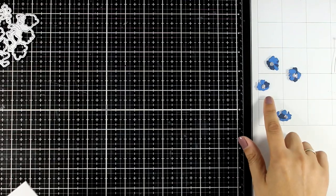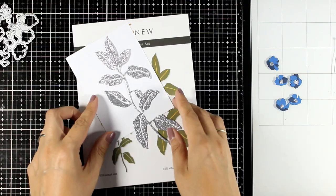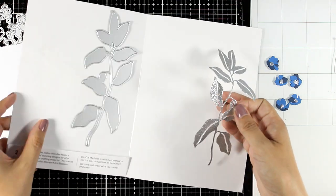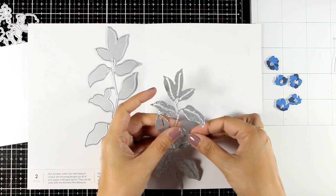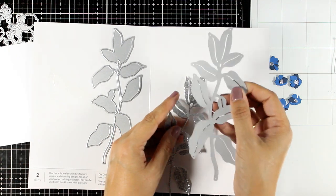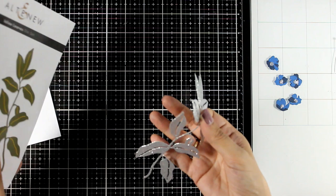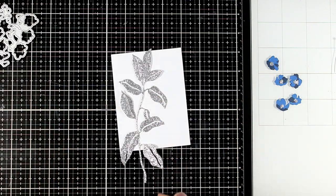Now I'm going to show you a variation of the first design. This time I used blue shades and glitter cardstock for the center of my flowers, and instead of using that branch I'm going to combine the flowers with a big die of leaves. There are two dies included in this set — one that has a detail and another one which is completely solid. You can stick one on top of the other for a two-shade look, but I decided just to go with one of them and I cut it out from glitter cardstock.